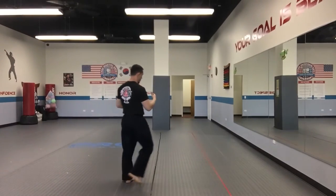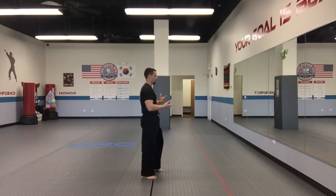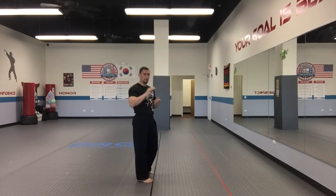We are going to go through the kicks on both sides of the body. This is going to be gokyu level, which is our green belt. Kicks 11 through 22. We are doing these from body position.